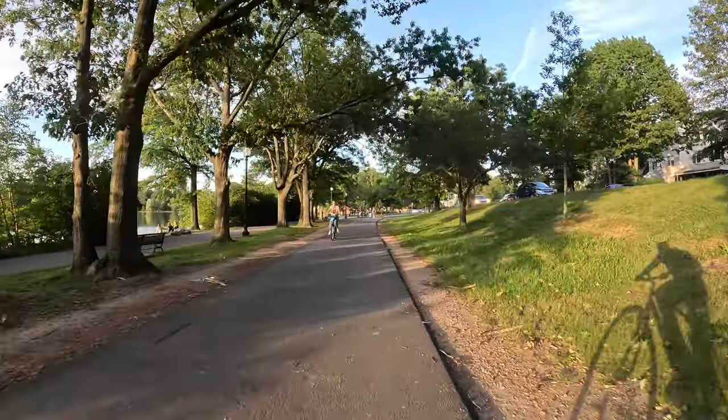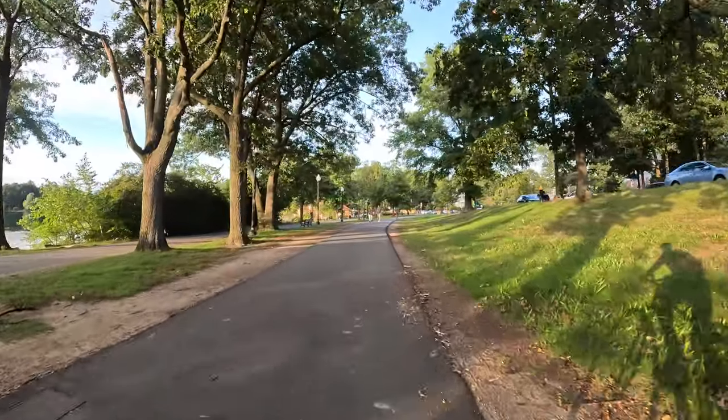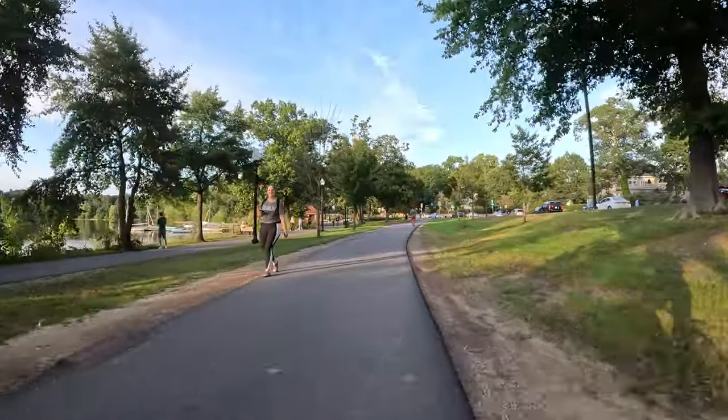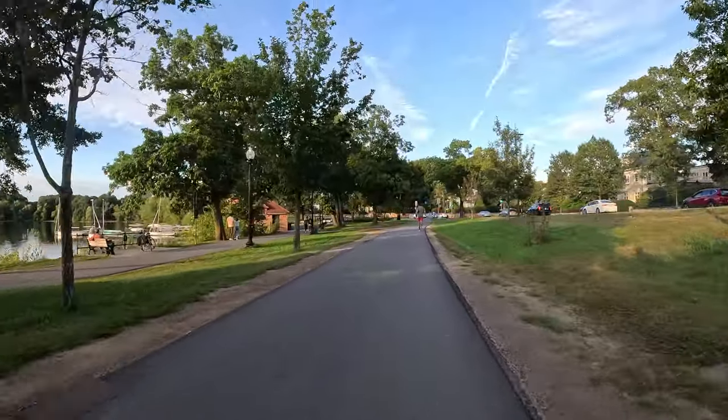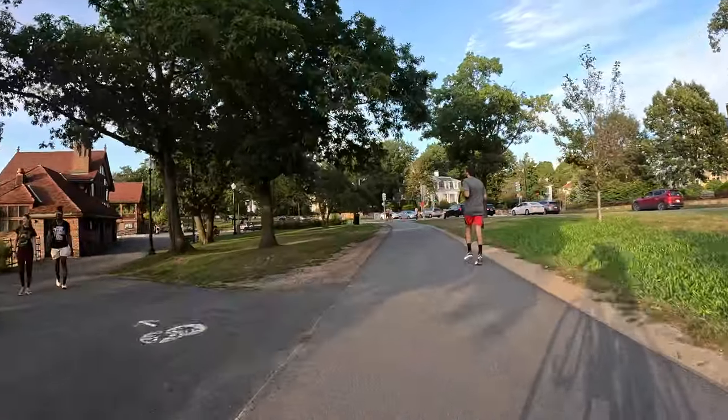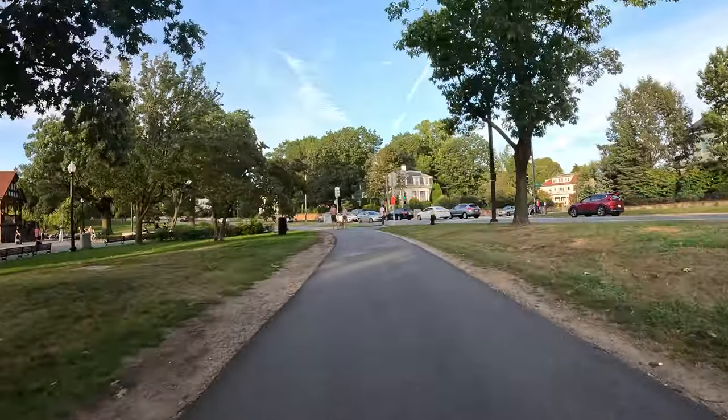On the left, as you can see, we're on the outer edge. The inner path is supposed to be walk-only. There are people that will go down there on a bike, but it should be walk-only.